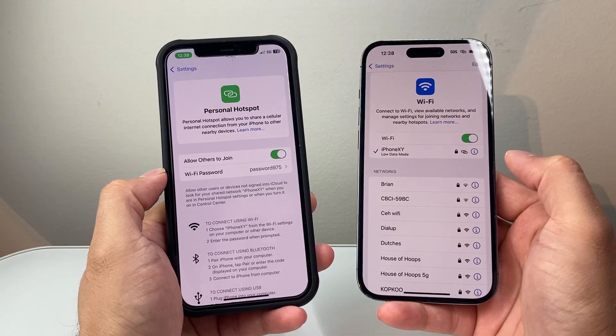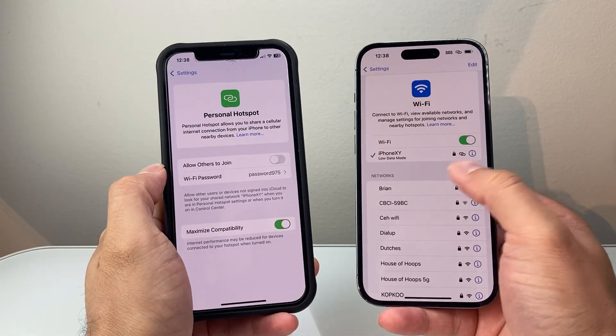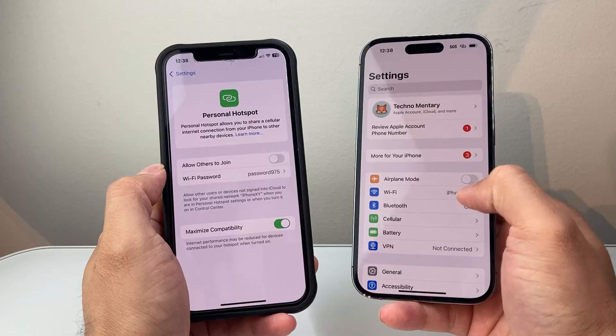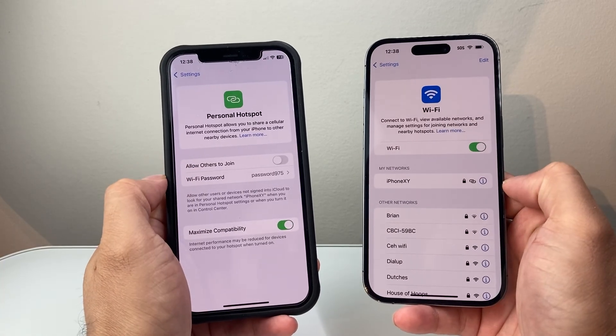Simple as that. If you ever want to disconnect or turn it off, just turn the hotspot off and it's going to disconnect any devices that were using the personal hotspot. I'll refresh and go back — this device got disconnected just like that.